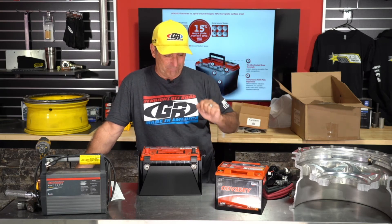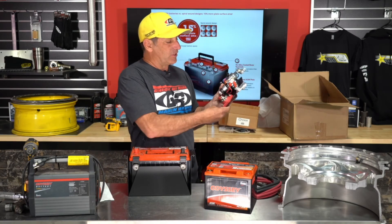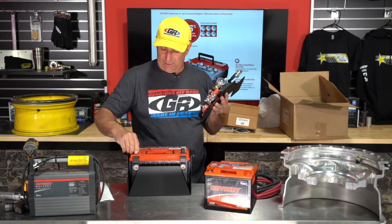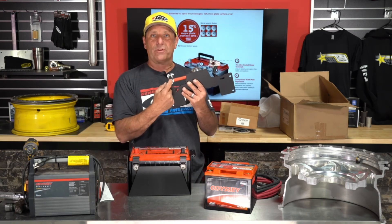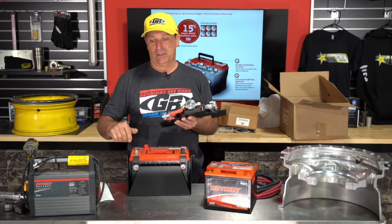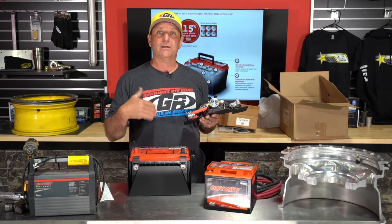Jeremy Balke asked what clamps GenRight uses for battery and accessory connections. This is the standard soft metal battery clamp — it's tapered inside to match the post perfectly. When you shove it down you don't have to tighten it very much, but it's very important these connections are tight. I also put a thin coat of dielectric grease on a connection like this so no corrosion occurs underneath — that's super important, because as soon as corrosion starts, you're not getting the amps and voltage you should to operate your vehicle.